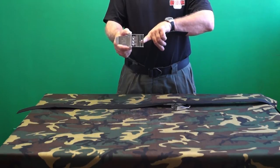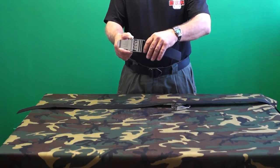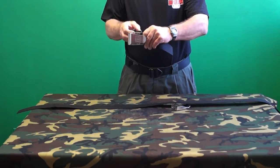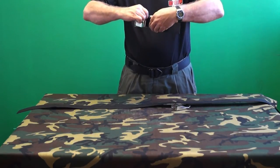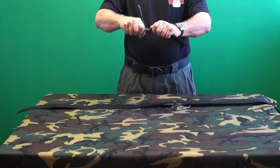Start by passing the webbing down from top to bottom through the larger first slot, and then back up through the second slot, and back down through the third slot.